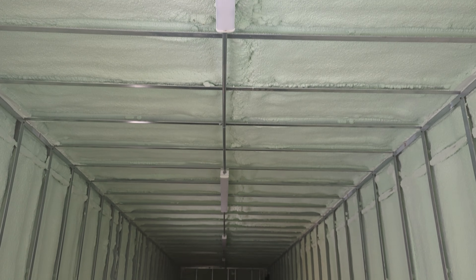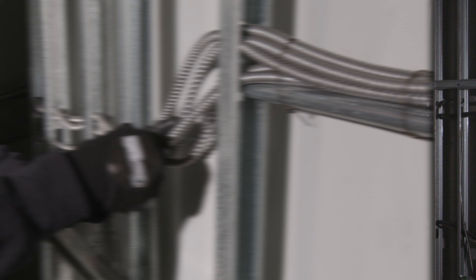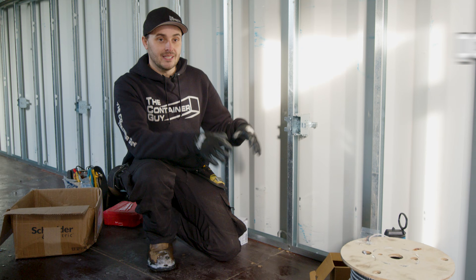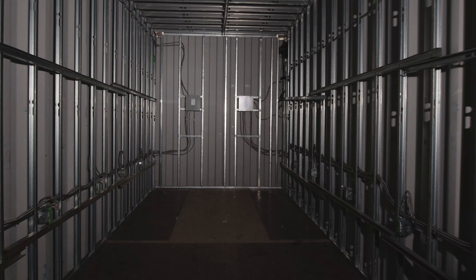Every time we take on a job like this, we tell ourselves we are never doing this again. And here we are, same old song and dance. In this container, we've steel stud framed 16 inches on center, and our customer has asked for plugs every four feet, all the way down this.